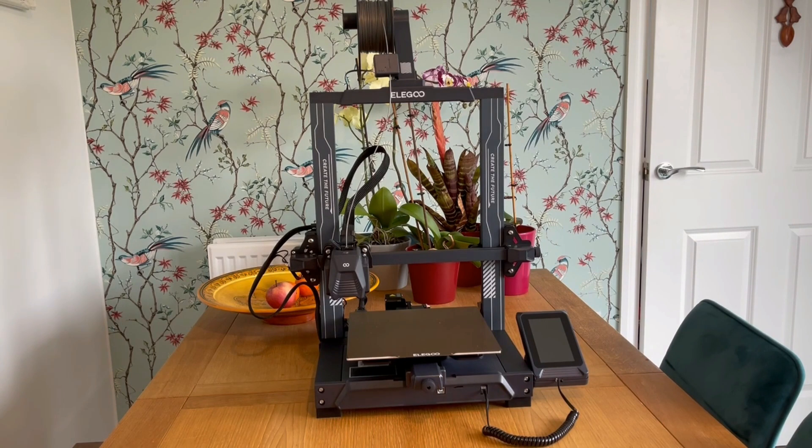As with all these 3D printers, you do have to do some self-assembly. This one is relatively easy — it only took me about 15 minutes, and all the instructions are included on the SD card that comes with the printer.